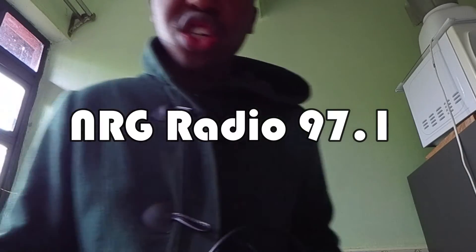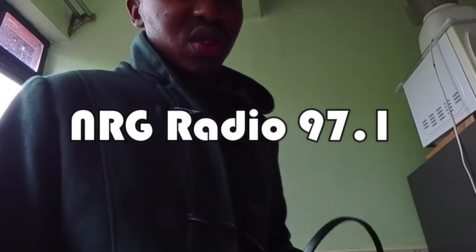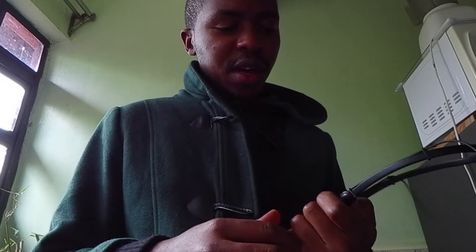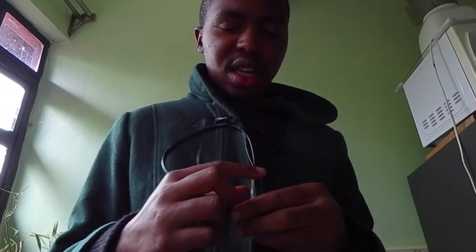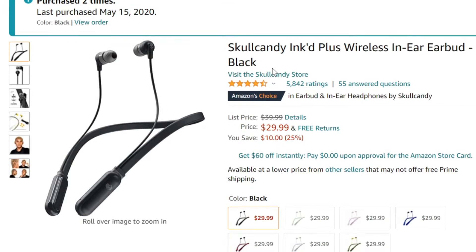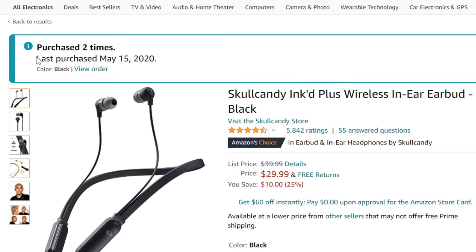I like to listen to my share of radio — Energy Radio, shout out to those guys. I've had this Skullcandy Inked version 2, I think I bought them in 2020, and I've had them for over a year and they've been really good. I use them a lot on my bike when I'm going to work or just taking a ride.